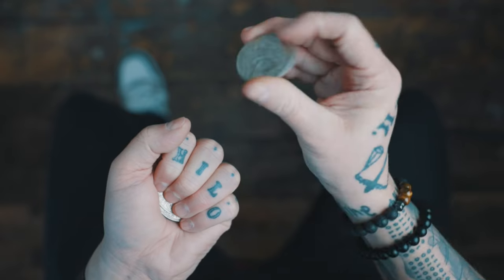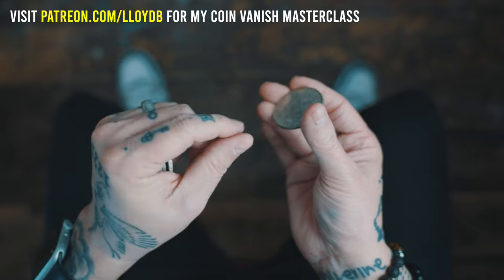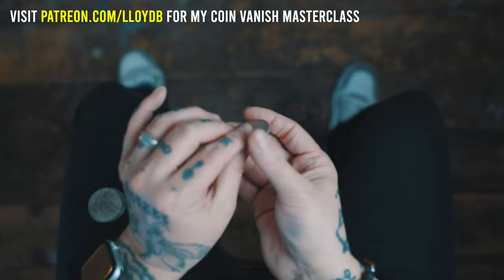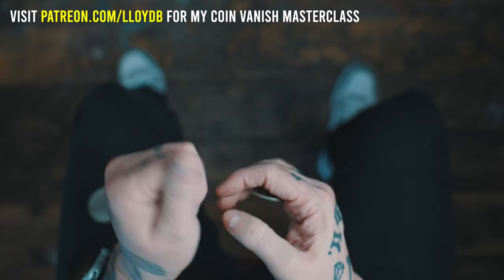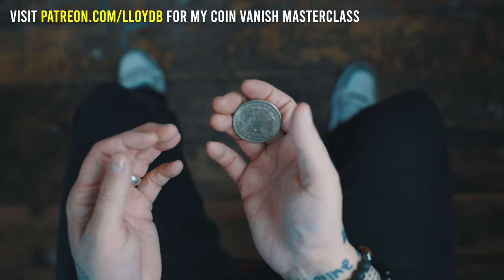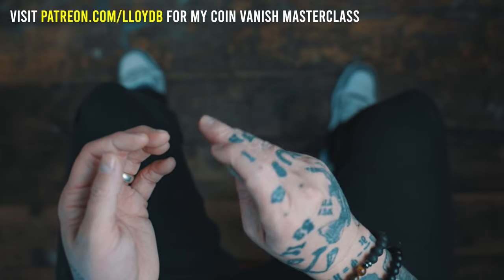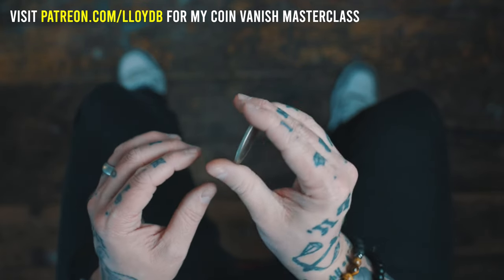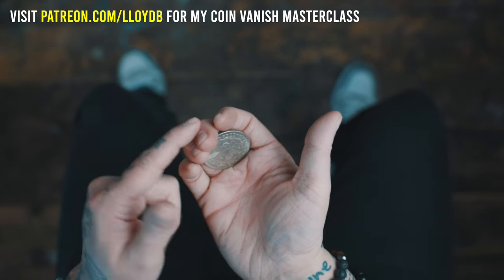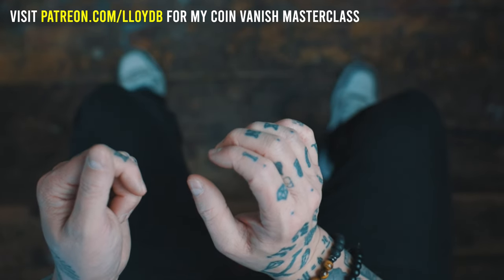The third and final vanish is essentially a French drop, but without the fake take. For anyone that knows the French drop, it's the first move you'll learn in all of coin magic, and it looks like you take a coin and it vanishes. So you're essentially doing the French drop but without the move, and you hide it by rotating the hand around like this. The first time I've seen this done was by Chris Kenner. The subtleties that make this work is that it falls into finger palm — into that John Ramsey subtlety again. By having the hand upside down, it's an even stronger convincer that the hand is empty.